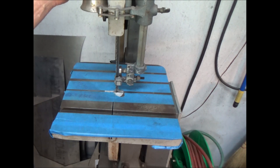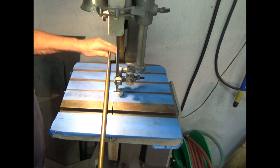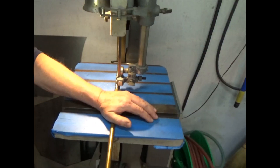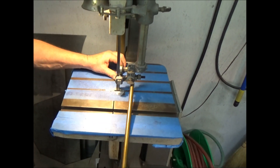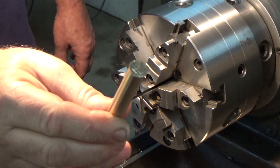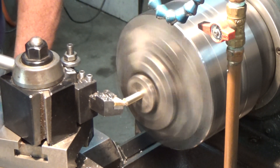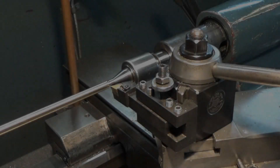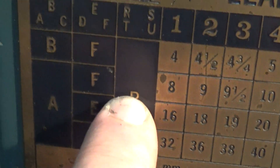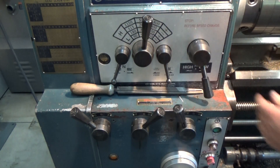Let's get that out of there and get it cut off with the bandsaw. There we go — get it back in the lathe and go ahead and face the front of it off. Now I'm going to need to thread the end so it'll screw into the deck. Over here on the chart of the lathe it's a 14 thread, so those are the numbers I need to shift the levers for to give me that thread. Let's get it set up.